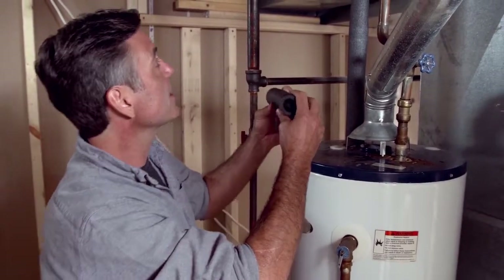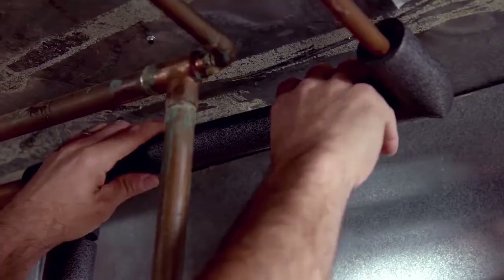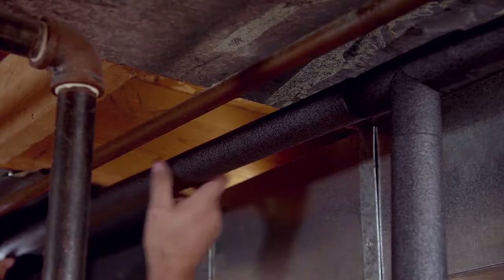Looks like I've got a T fitting next. The key here is to be as accurate as possible, because any air gaps are places that you'll lose heat to the environment. It's just that easy to save time, water, and energy. Seriously, take an hour this weekend or even today and insulate your hot water pipes. It'll help make your home more comfortable and efficient.